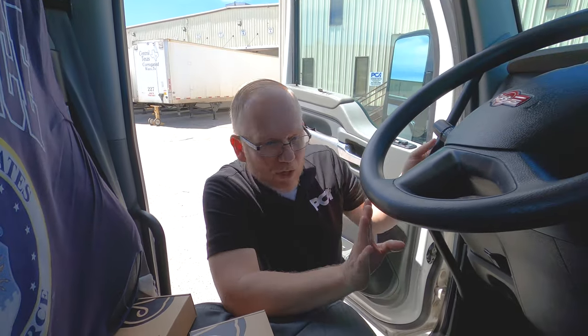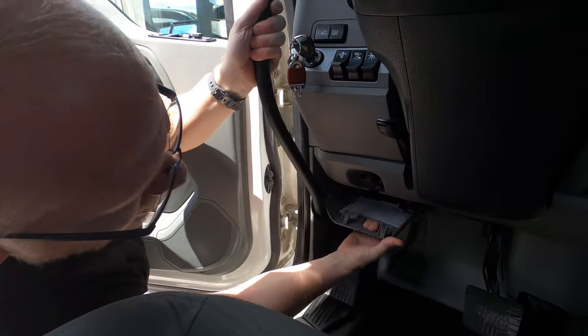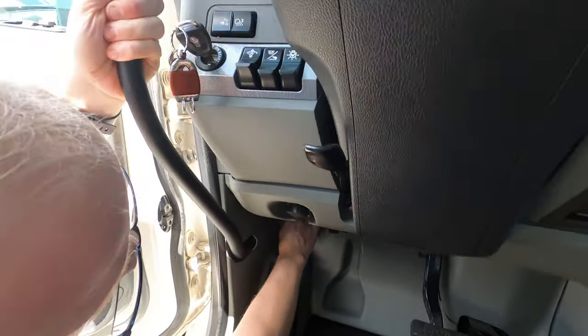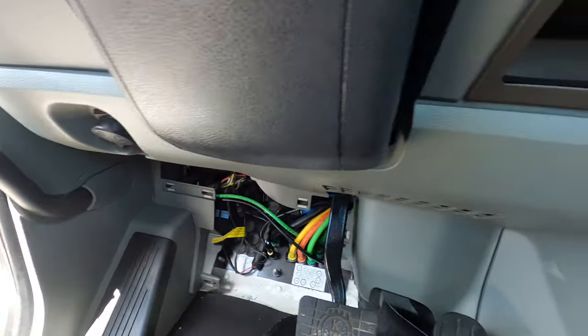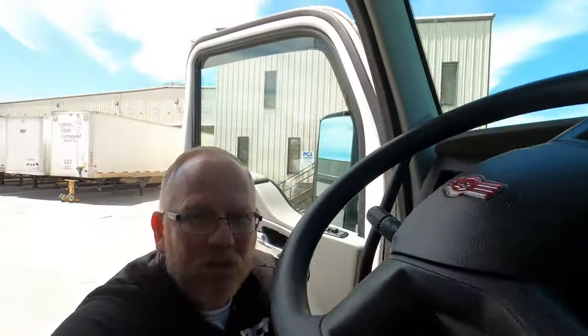First thing we're going to do is take this panel here off. Just take that off. And then we're going to take this panel here off. All these just pop off, so you just pull it and it pops right off. Next thing, I've got a screwdriver — you've got two nuts.